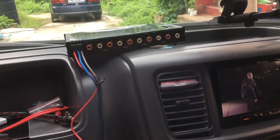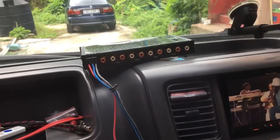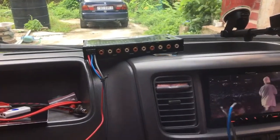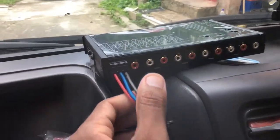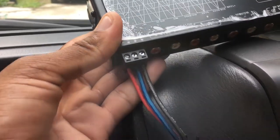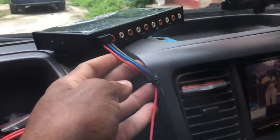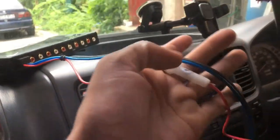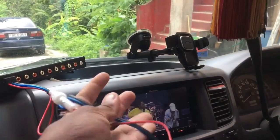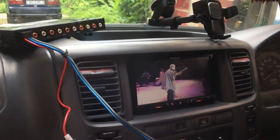Good morning — this is the next day. Sorry about that; we had a lot of rain here in Trinidad, so it didn't make sense staying in the vehicle with an extension cord out in the weather. We will continue from where we left off. As you can see, we've added our ground, remote, and battery wire — making use of what we have, since it's Sunday and stores are closed.